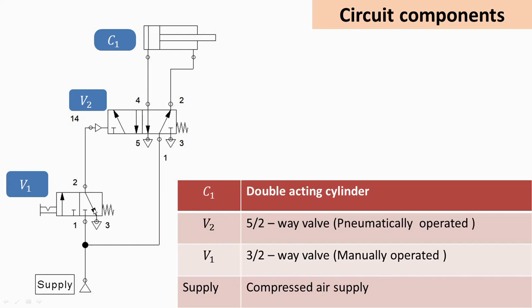Both these valves have their default position in the right envelope mode. This is the default position of both V1 and V2. These two valves are used to operate the double-acting cylinder. Valve V1 is used to operate valve V2 with the help of the pilot line shown here.